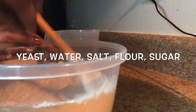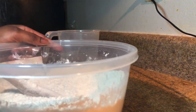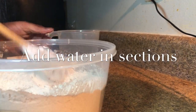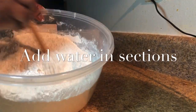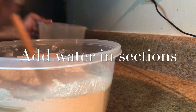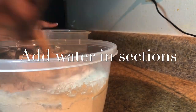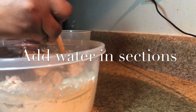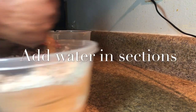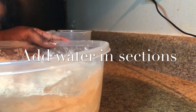That won't happen here. Now after we mix all our dry ingredients together, we will start to add in the water. Make sure you add your water in stages — don't add all your water at the same time because it will break up the dough and you don't want too much water. Just add the water slowly and use the back of a wooden spoon to mix.